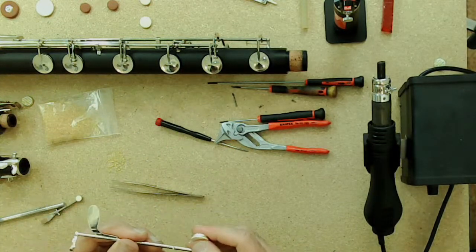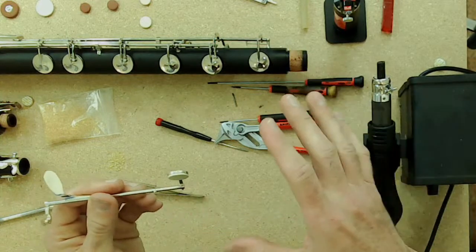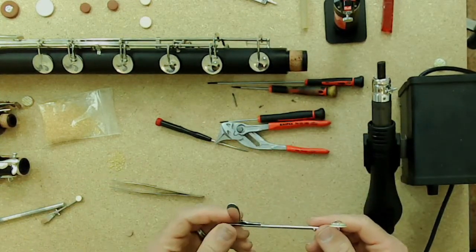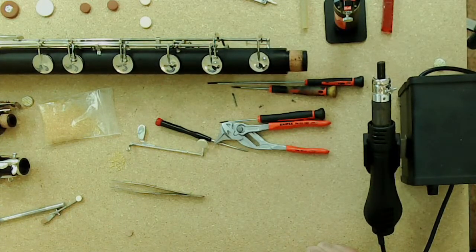If you want to take it a step further, you can use a leak tester with plugs to make sure all the pads are sealing properly.